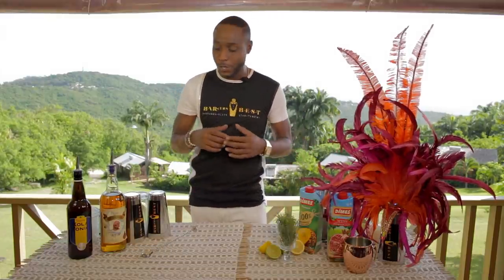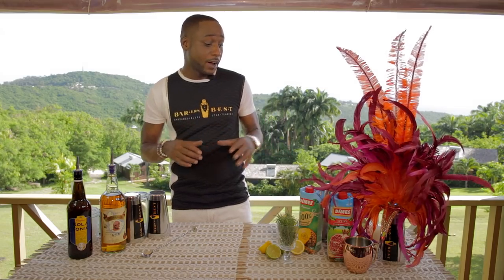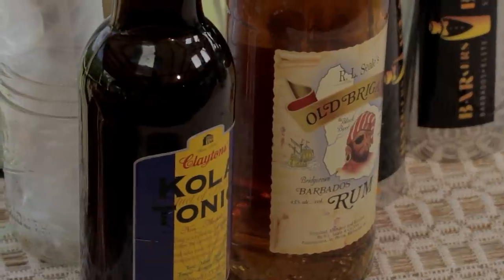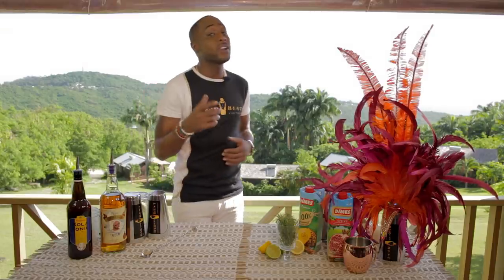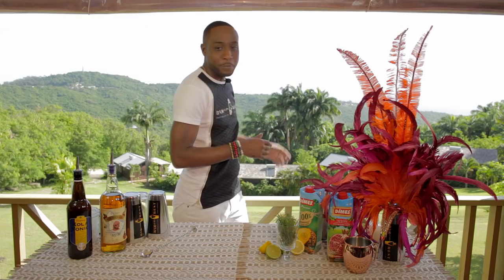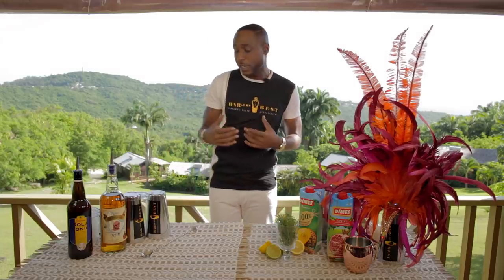Hi, my name is David Barker, changing the world one drink at a time, and you're watching Crop Over in the Mix. Today I am making two fabulous cocktails. The first is called a Sucker Bubby. I'm using some fabulous products: Dimes juices, Clayton's Cola Tonic, and the O'Briggan rum, manufactured by the RLC company. We are here at the beautiful Naniki restaurant, overlooking Bathsheba Beach, 800 feet above sea level — great for corporate, personal, or even yoga retreats.